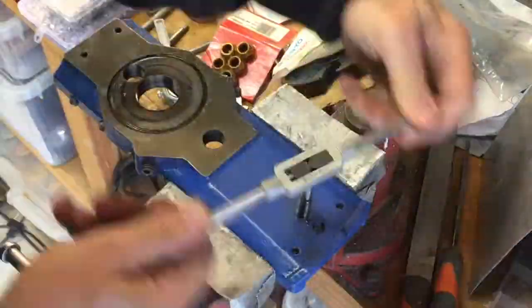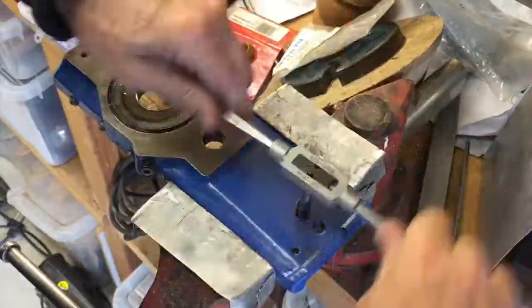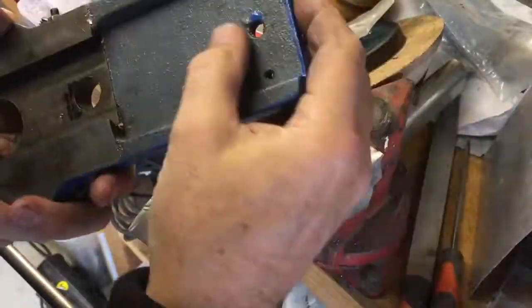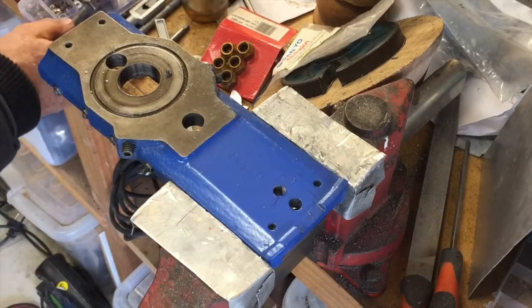You turn the cross slide handle all the way until the cross slide just comes off the end of its thread and can be slid out the back very easily. I then mounted it in the drill stand to drill a hole, doing this with a series of three different size drills, and then placed a tap.